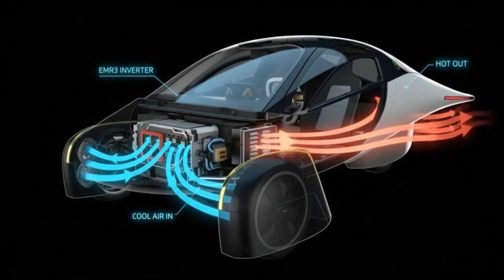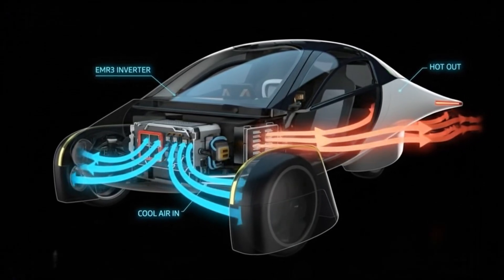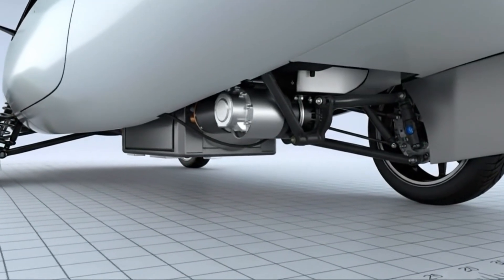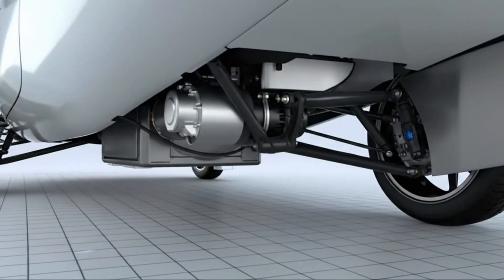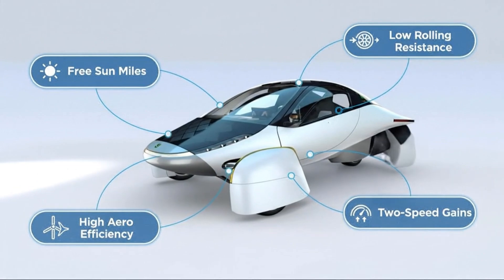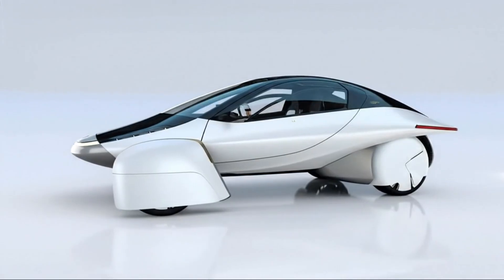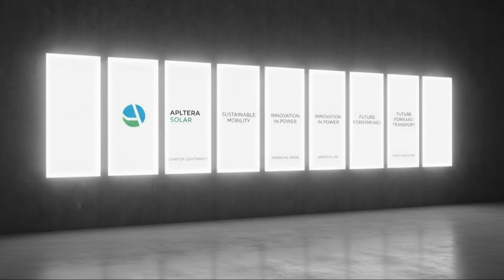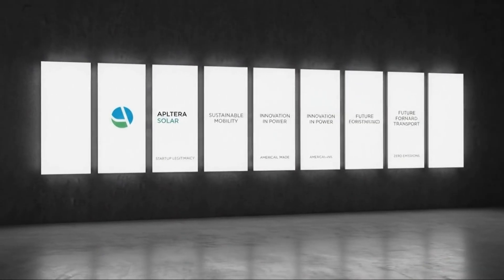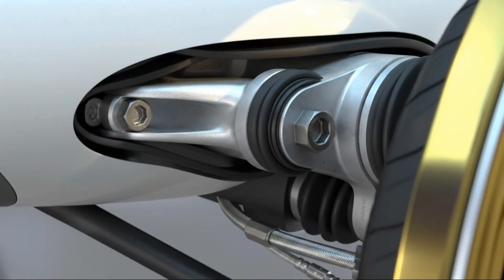Now imagine if an axial flux version of this hub motor existed — lighter by a factor of 3, weighing maybe only 8 kilograms while providing even more power. That reduction alone would dramatically improve handling, because unsprung weight affects how the wheel responds to bumps and road imperfections. And beyond vehicle dynamics, imagine the range improvement: a 10 to 20% increase in range would be huge. On a vehicle already designed to achieve 1,000 miles, that could add an additional 100 to 200 miles of range simply by using a more efficient motor design. That's extraordinary.